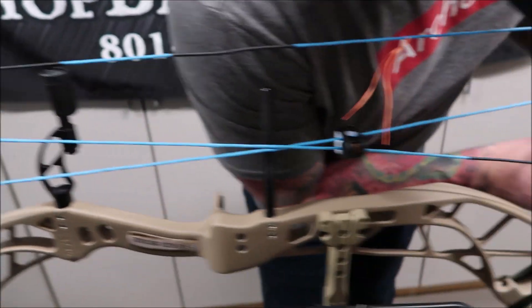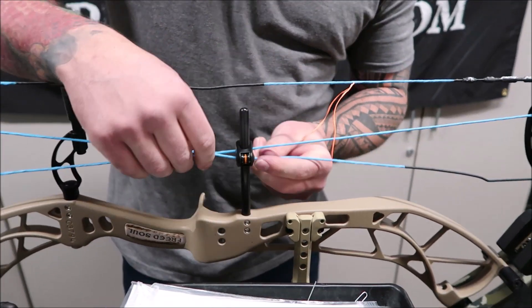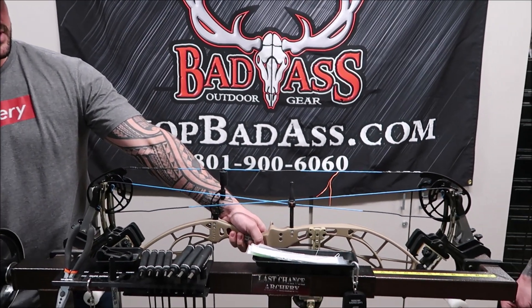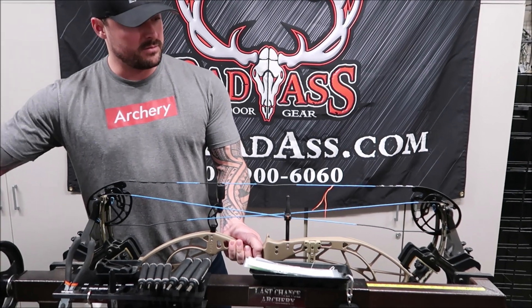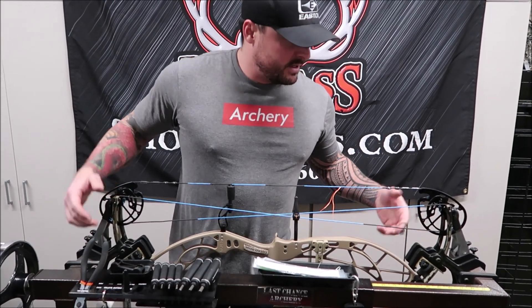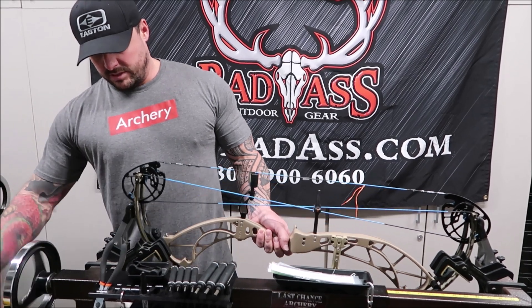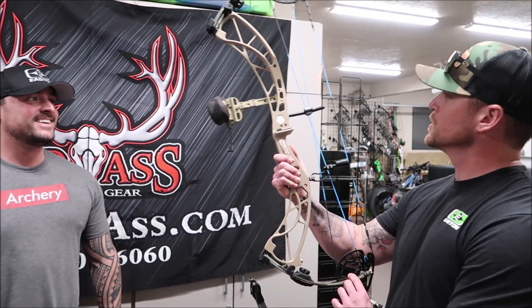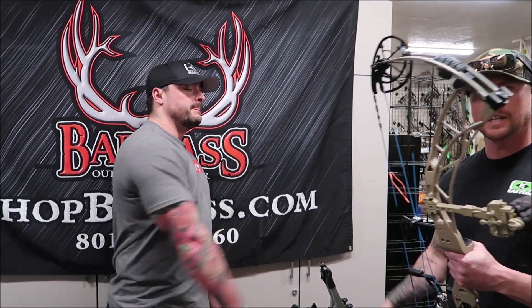Make sure everything is sitting in its tracks properly — up here sitting in its track, down here sitting in its track. Cable slide is on and ready to go. Now all we have to do is take tension off. I always suggest you don't stand on either end of this when doing it the first time. Hold your arm over here and loosen it up slowly, making sure everything's seating into place — you're not in any hurry. You spent all this time putting new strings on, you don't want something to happen to them. And boom — now you've got some pretty blue strings. That's how you change out a set of strings the safe way.